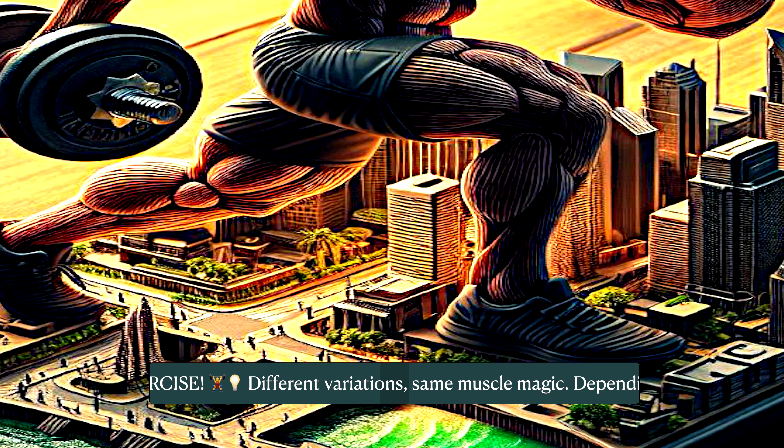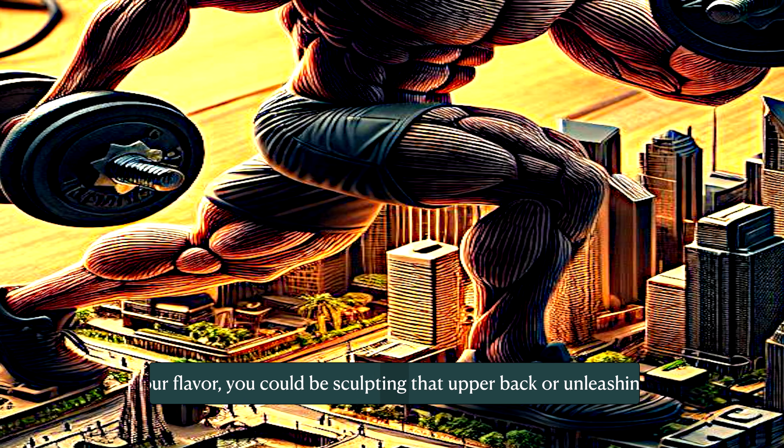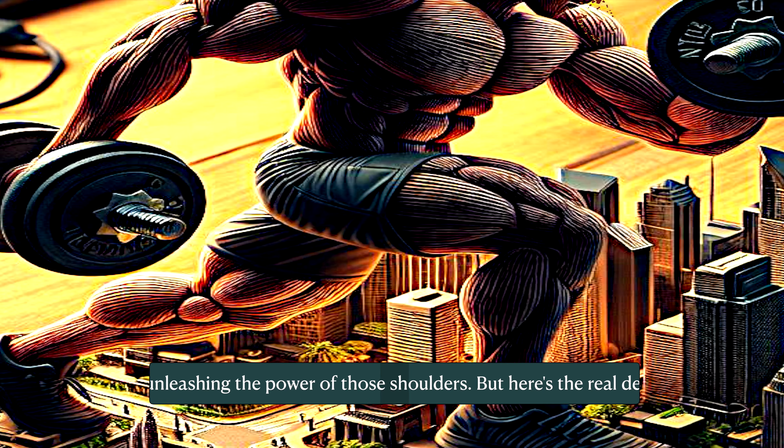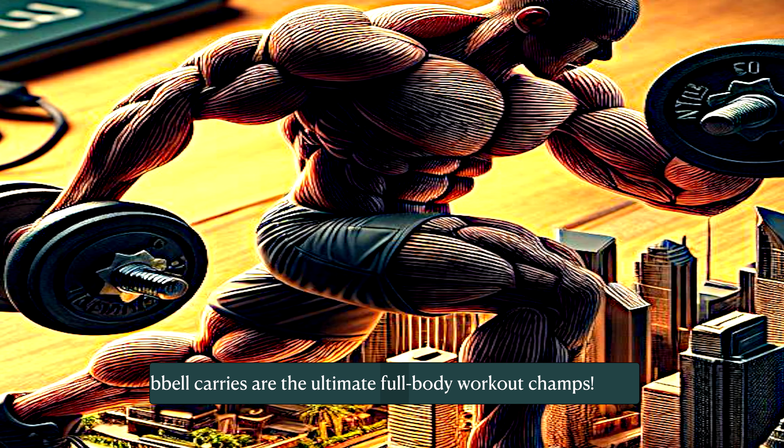Different variations, same muscle magic. Depending on your flavor, you could be sculpting that upper back or unleashing the power of those shoulders. Dumbbell carries are the ultimate full body workout champions.